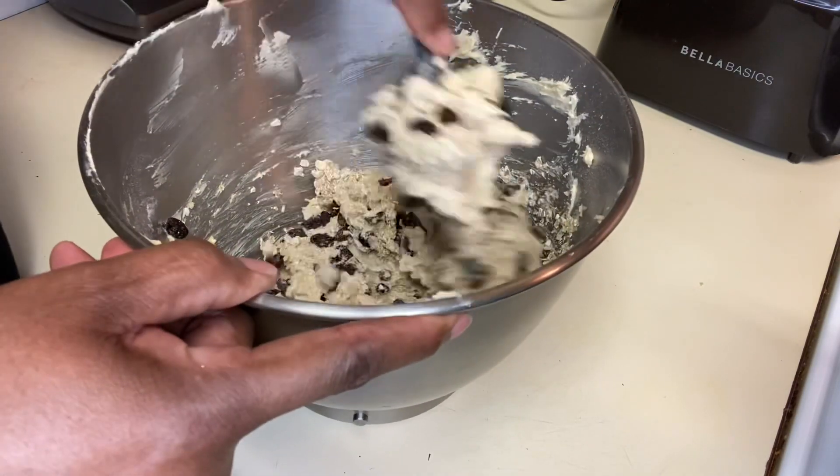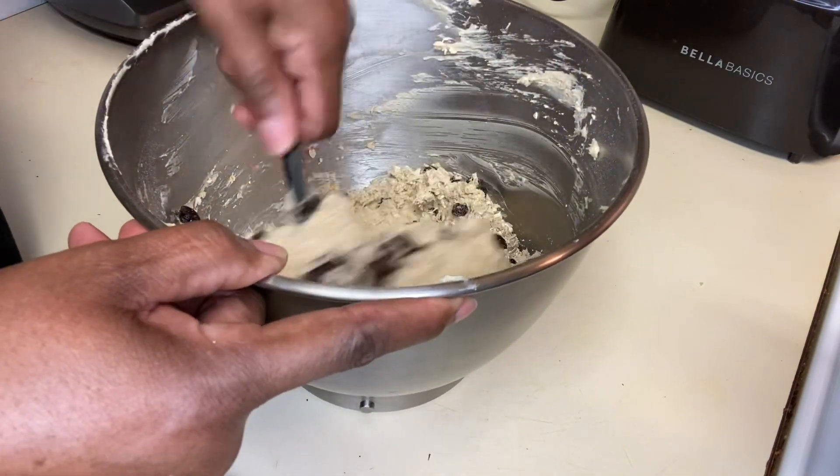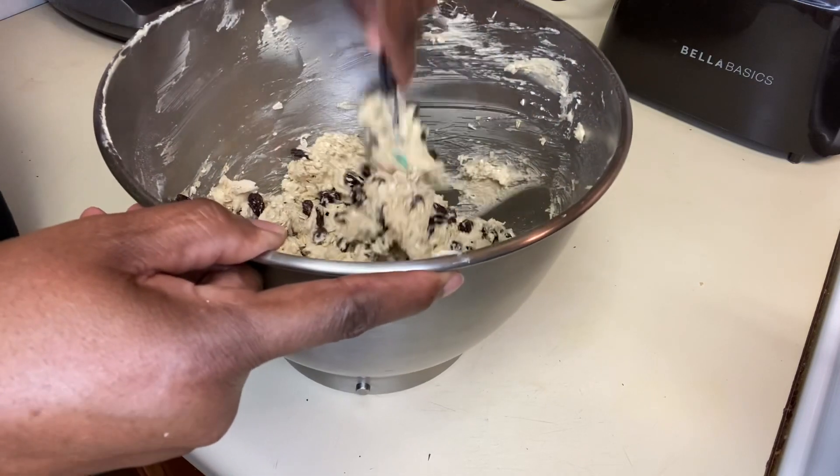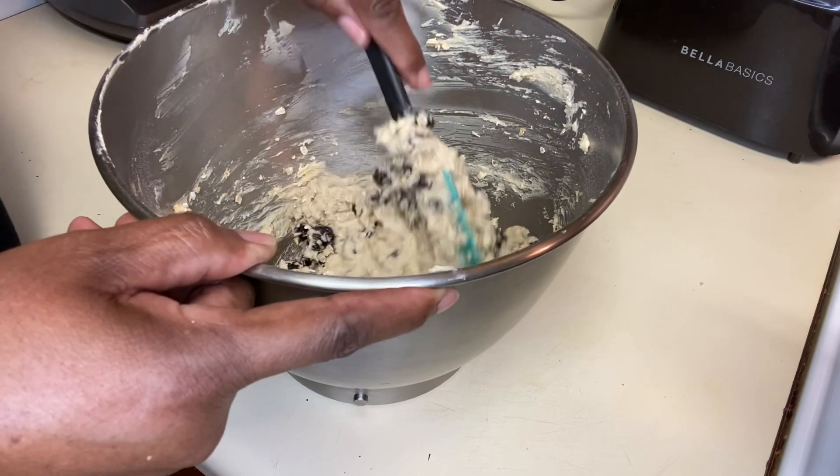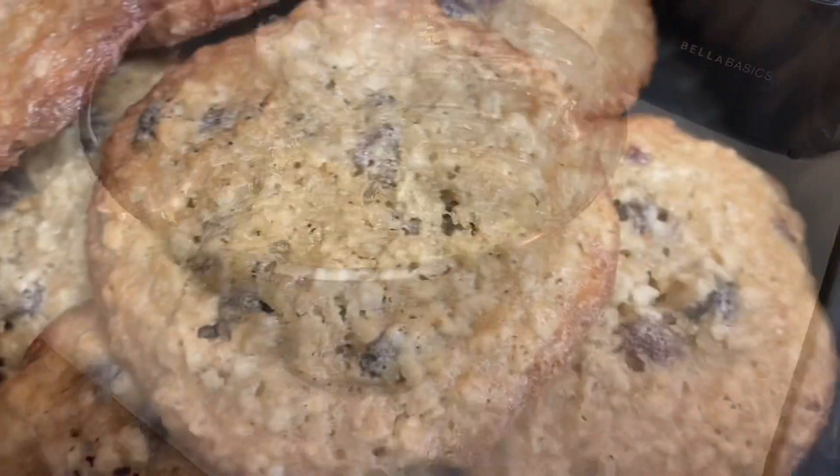Using a scoop, you're going to round off the cookie dough and place them on parchment paper. You're going to bake until golden brown and the edges are crispy and the center is soft — just like I like it.